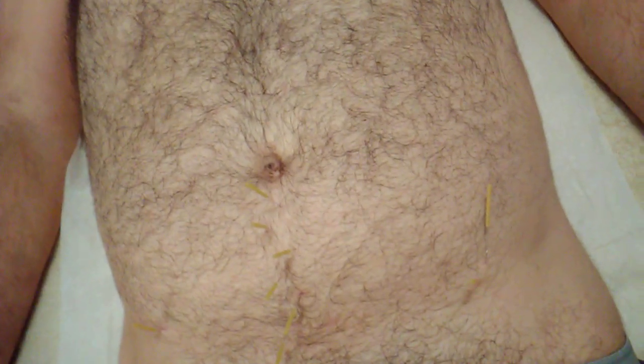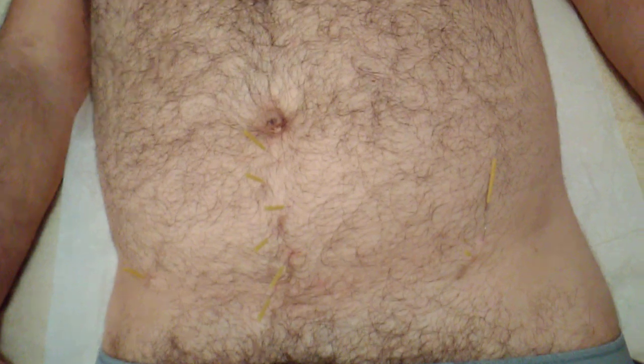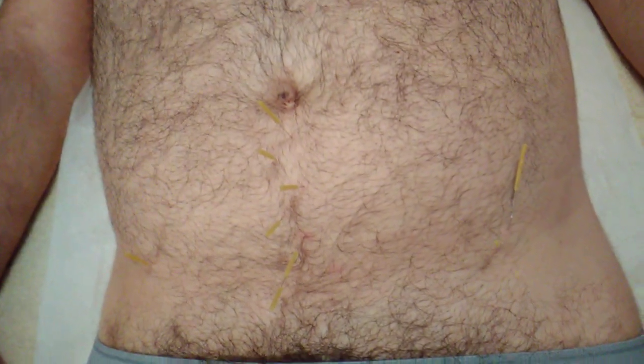I've also done the point combination of kidney six with lung seven on the side of the arm. That is the opening and closing point of what we call the conception vessel, or the ren channel. The conception vessel runs down the center of the body right where he has his pain, then goes all the way down to the perineum, back up through the spine to the crown of the head, and back down to the mouth. This is a valuable opening and closing point when there are problems in the lower body — whether it's interstitial cystitis, vulvitis, erectile dysfunction, testicular pain, or hernia pain.